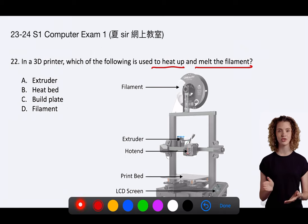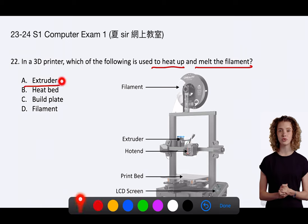The correct answer is A. Extruder. In a 3D printer, the extruder is the component responsible for heating up and melting the filament, and the other options are not correct.